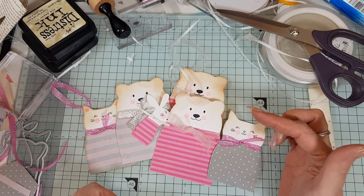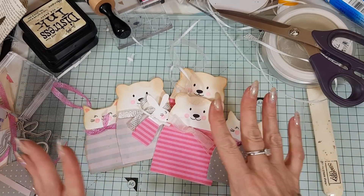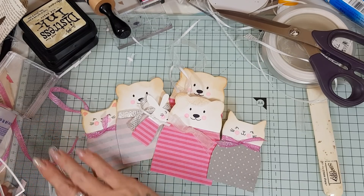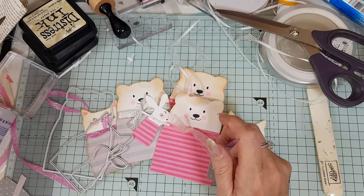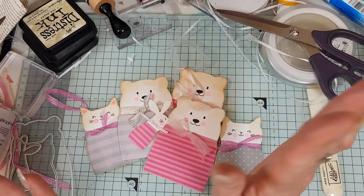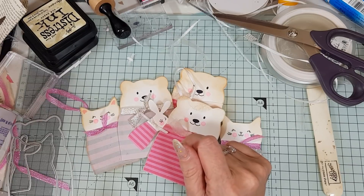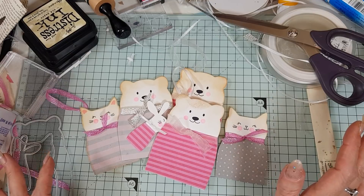I'll put the link in the description below where you can get this gorgeous die set and stamps. Those are the dies — and I've lost the stamps because I think Charles has thrown them on the floor! I love you guys because you put up with me and you put up with Charles. I hope you've enjoyed this video — please like and subscribe. Hi again to Thomas, and sorry again, Thomas, for Charlie's behaviour — he's such a naughty little monkey. I love you all, see you soon, bye!